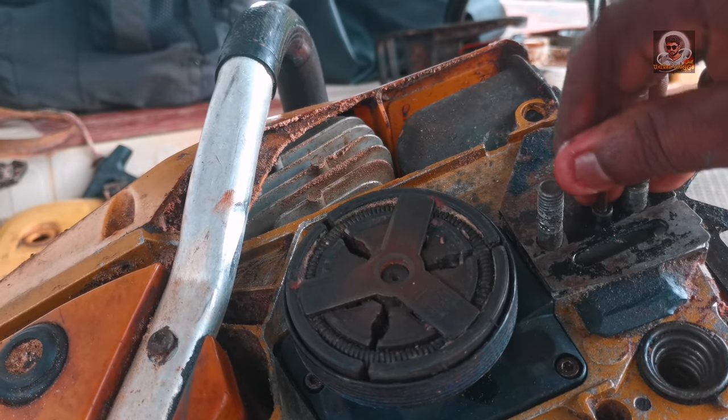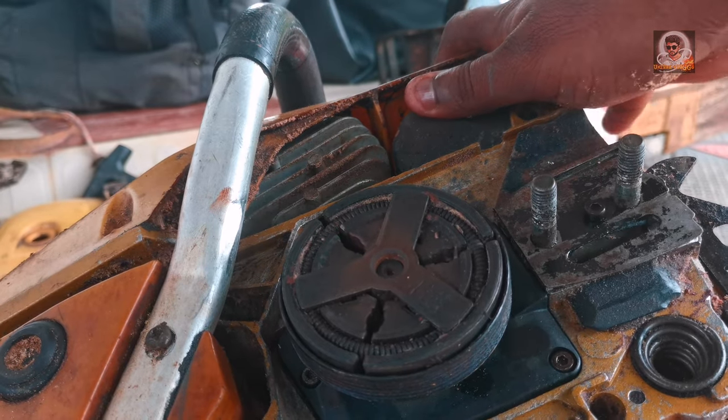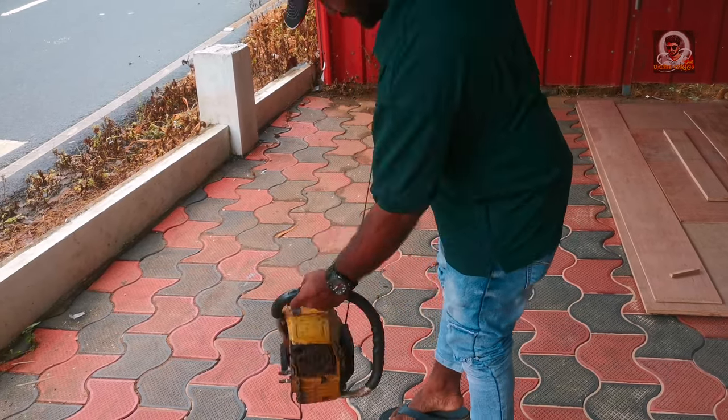We have already changed the damage. We already changed the two spares. The machine is set. We will start now.